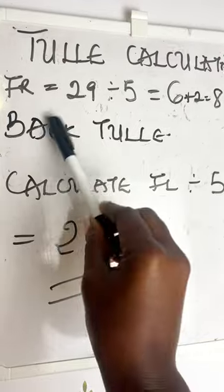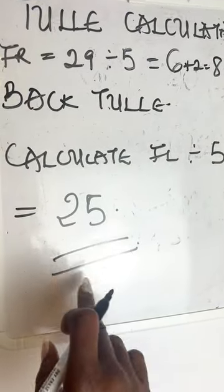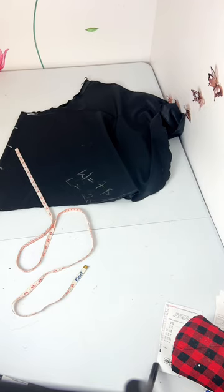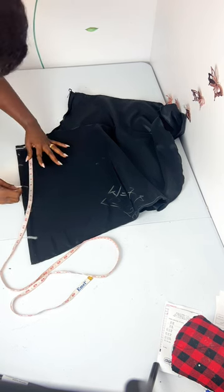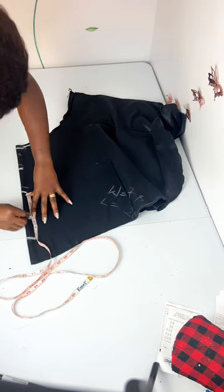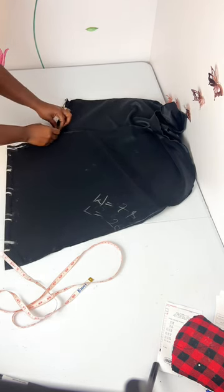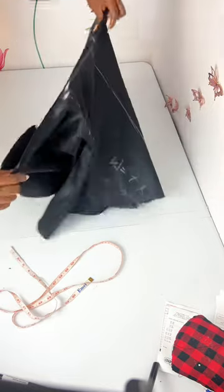For the front, the front length is 29 and I want five steps of tulle, so I'll divide by 5 to get 6, then add 2 inches allowance for the tulle — giving five steps of 8-inch tulle for the front. For the back, I'll calculate the length divided by five as well. I marked the midpoint of the waistline, separated it, and then ruled these lines. I divided the satin length into five, making sure everything was correct, with 8 inches of tulle filling up the five lines.